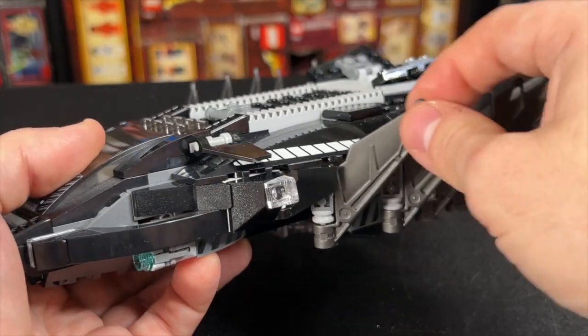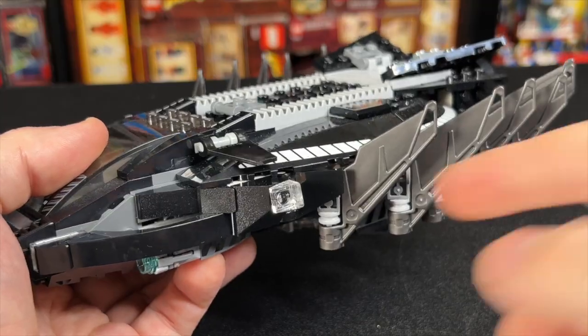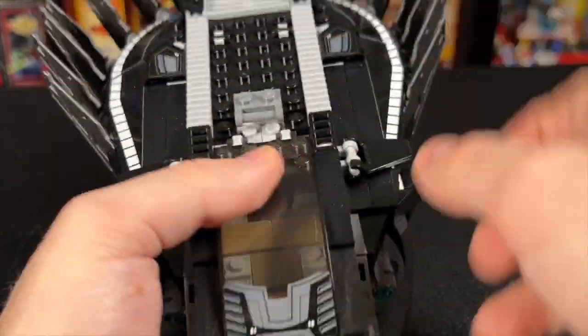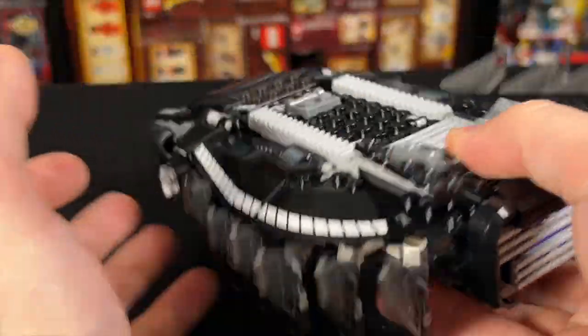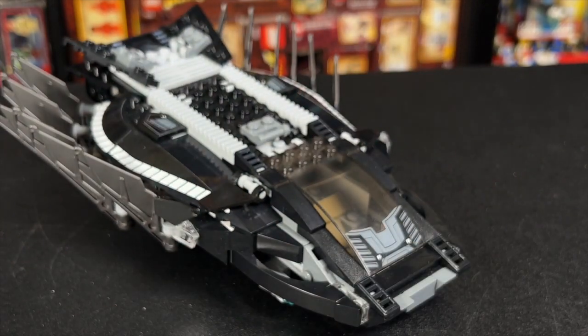I do really like these wings — they're kind of in a fixed position. We did have quite a few stickers on the side, as well as the top and the front of the cockpit. But overall, it's a really solid build and it's very swooshable. It's very comfortable in the hand and it's definitely ready for play, even if it doesn't have a ton of play features.